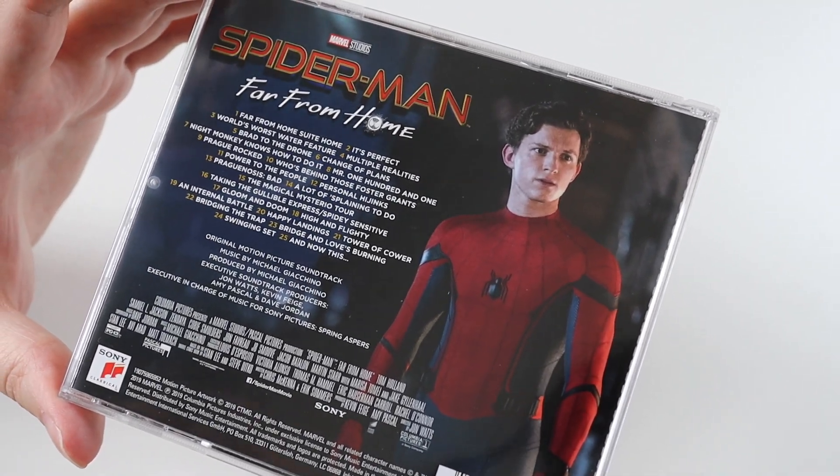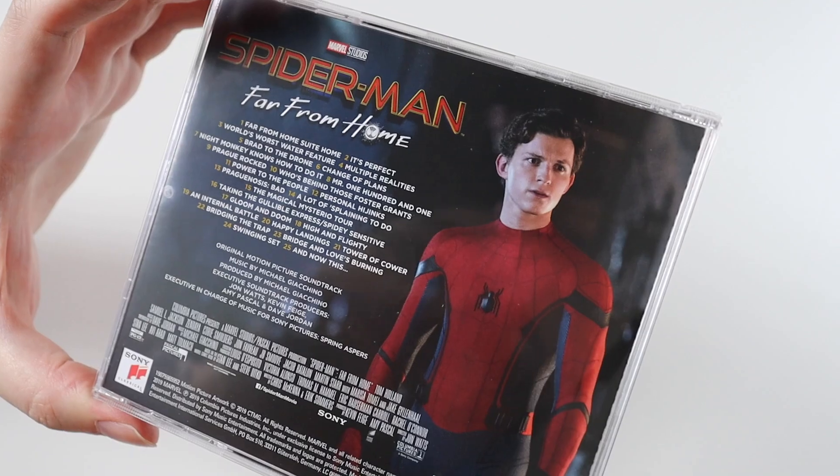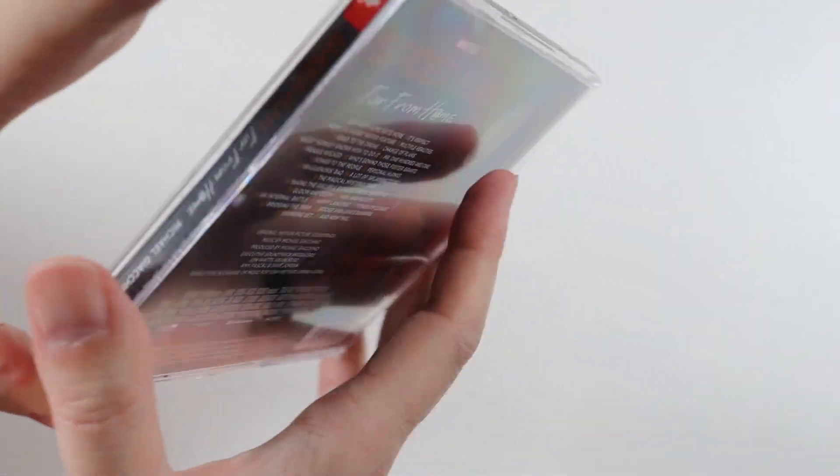I do like the Spider-Man soundtracks for both movies — they're very listenable over and over again. So let's have a look inside.